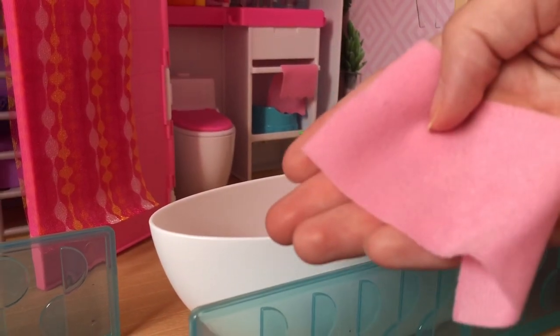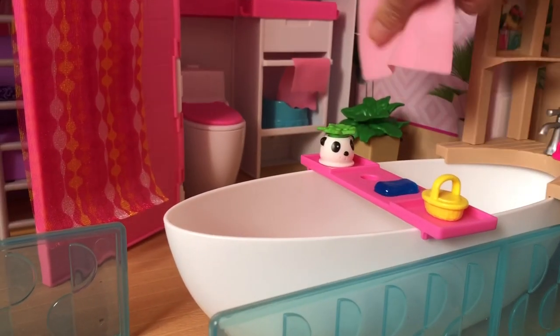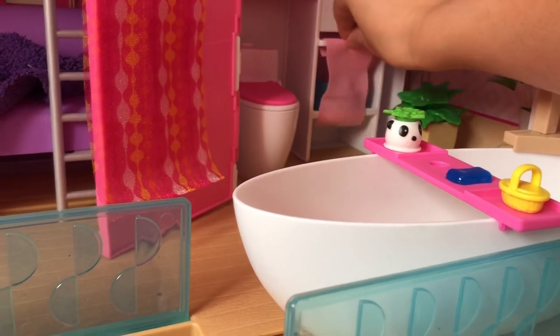This playset also came with a little towel. This is very similar to the hand towel that I've already got on here, and I think I'm just going to place it on the towel rack over there as well.